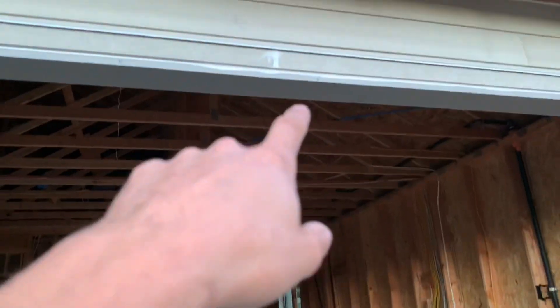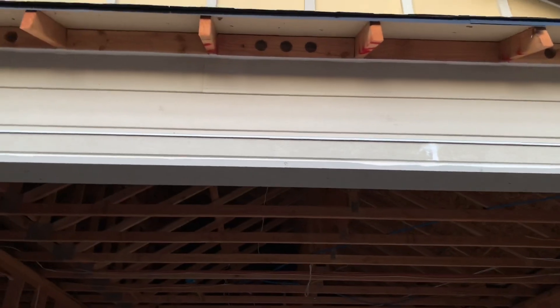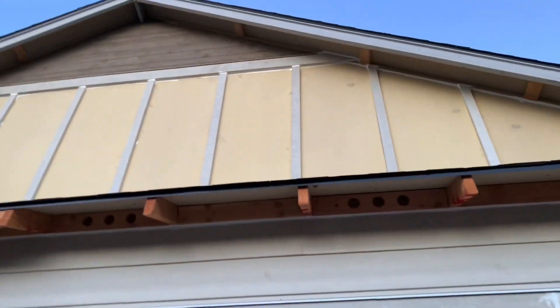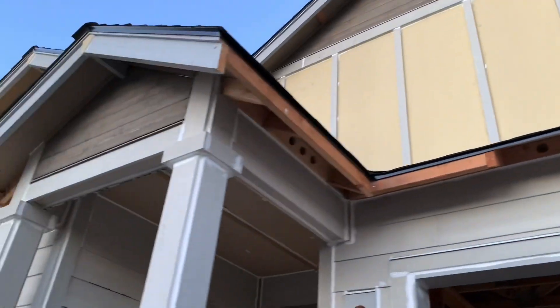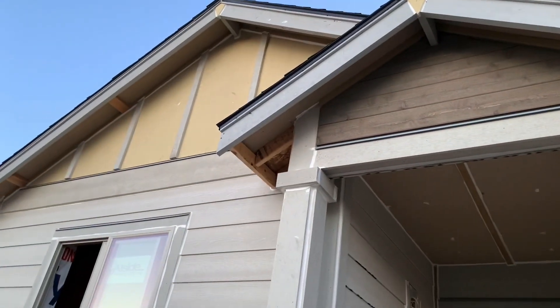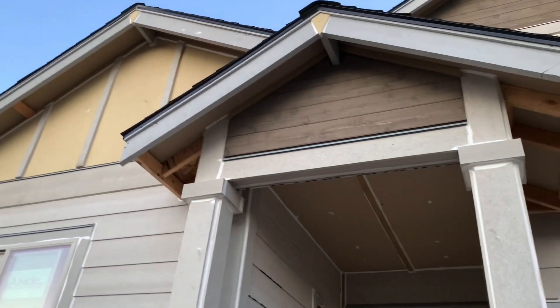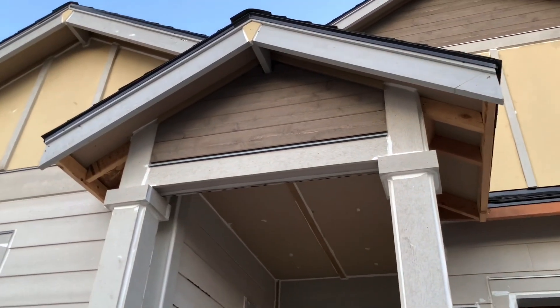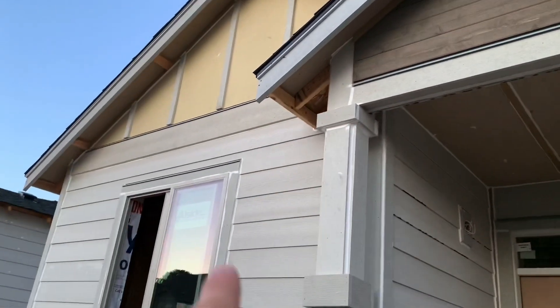They put these metal pieces — I think it's some kind of flashing or waterproofing — there's one there and one above it, and I think they're everywhere. I don't think those were there before. You'd call it waterproofing I guess, and they also did that above the windows.